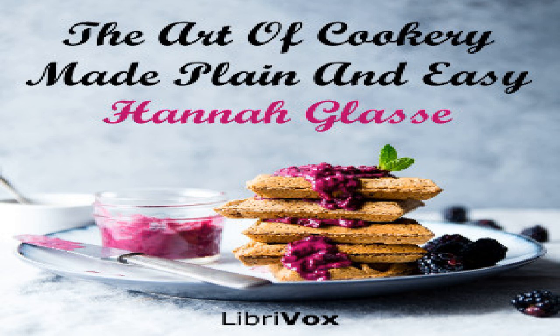Section nine of The Art of Cookery Made Plain and Easy by Hannah Glasse. This LibriVox recording is in the public domain. Chapter two, part five: made dishes. From 'To Dress a Ham a la Braise'.